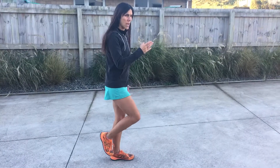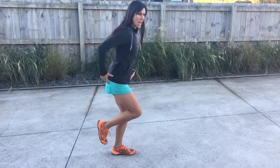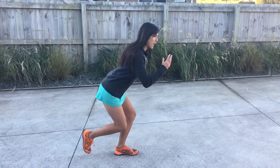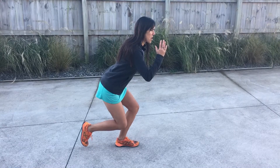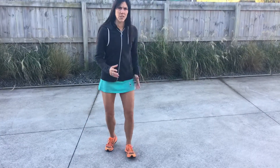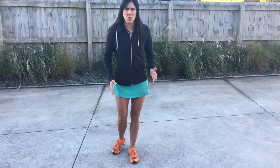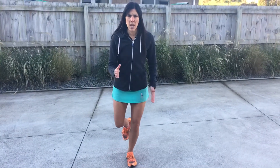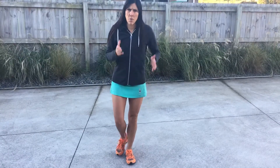The first exercise is called a quarter squat — this is a one-legged squat. Lift that leg up, hips are going out and back, and then back up, trying to keep control. We don't want your knees tipping in. We want to keep them nice and straight, going down in a nice controlled manner.